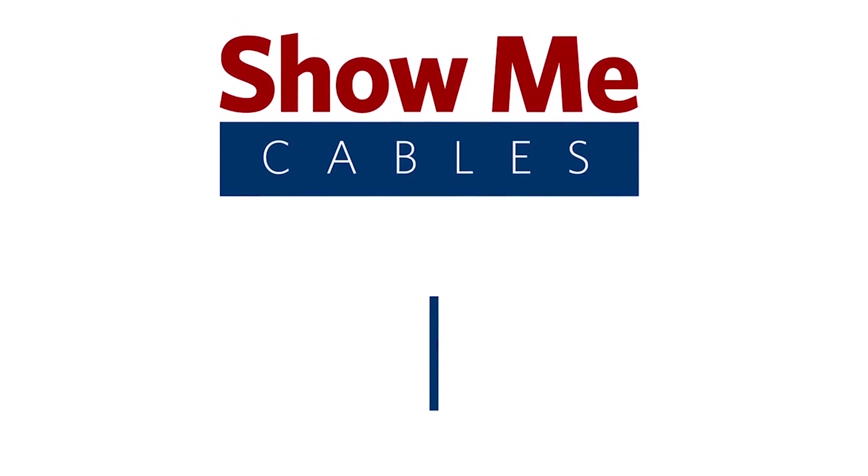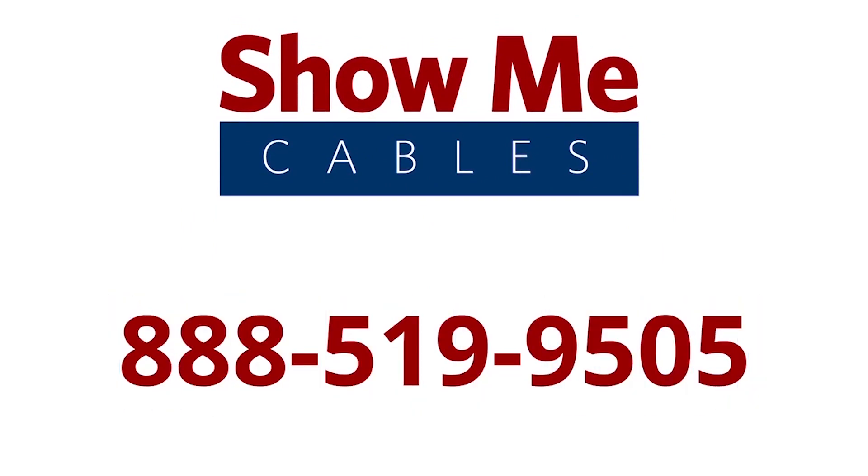For more information on our products, please contact our Customer Service Department at 888-519-9505. For all your cable and connector needs, choose Show Me Cables.